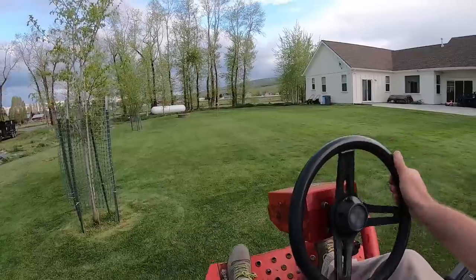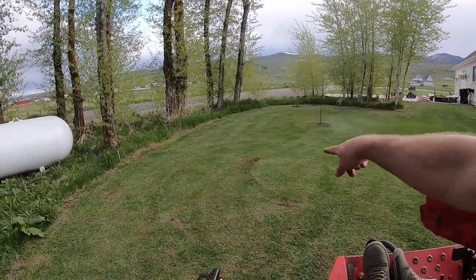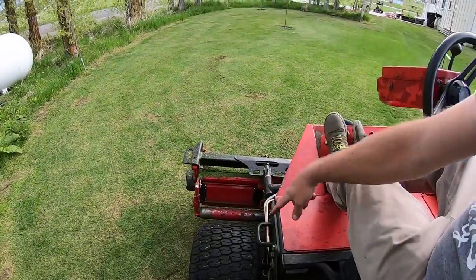That thing definitely does dig around in the corners. I can see why they call it triplex ring. Going around these trees is going to pose a little bit of a problem. You've got to make like an eight-point turn when you're using this bad boy. See over there — right there — you can see where it's dark. That's where I flipped a U-turn and these tires, the inside tire, it just eats up the turf. So you've got to be careful when you're making your turns. You've got to do those 11-point turns.